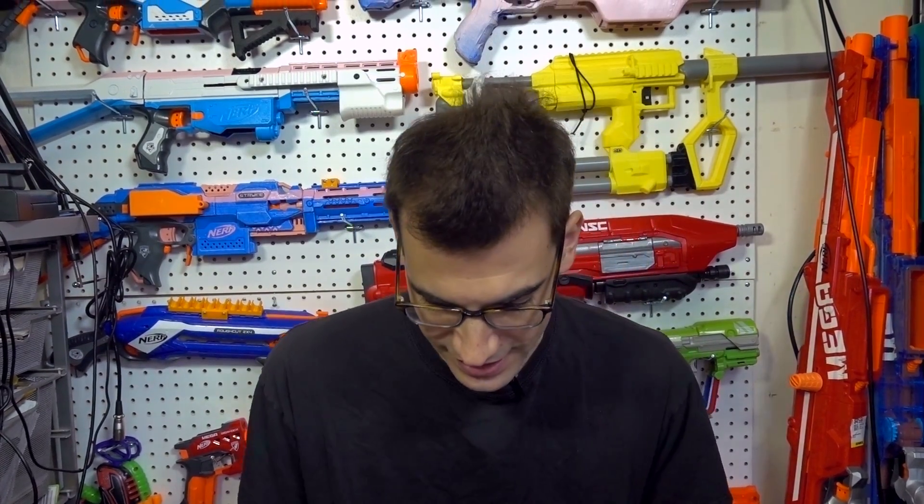We've got one of the slight curve banana mags that kind of somewhat resemble the Blaster Parts mags, but not quite. So we have one of those to test out.